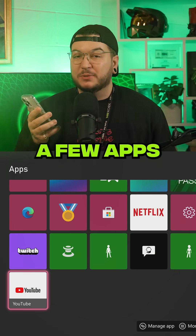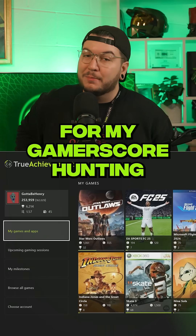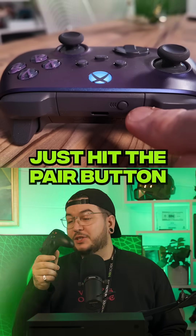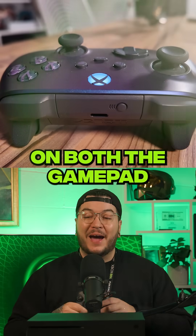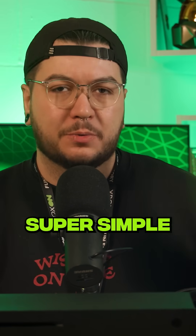You're then going to get prompted to download a few apps. I like Disney Plus for my Star Wars shows and True Achievements for my gamer score hunting. To connect a controller, just hit the pair button on both the gamepad and the console. Although the one that comes with your console is already paired to it.